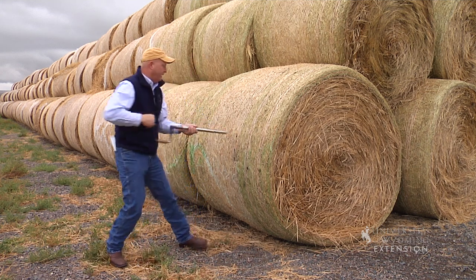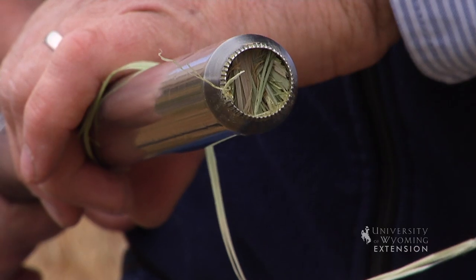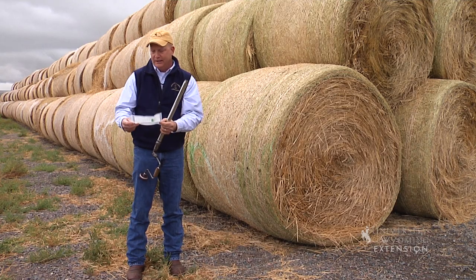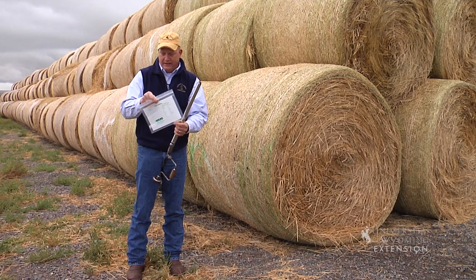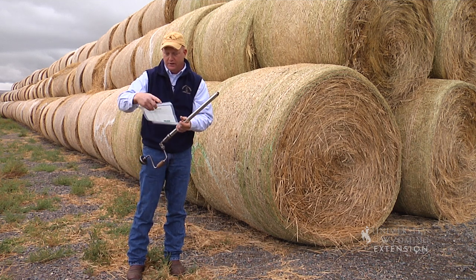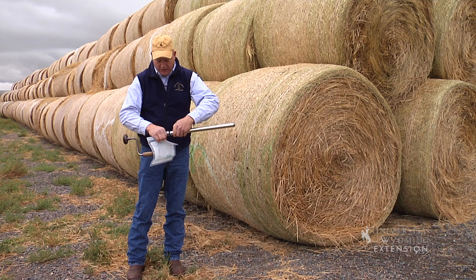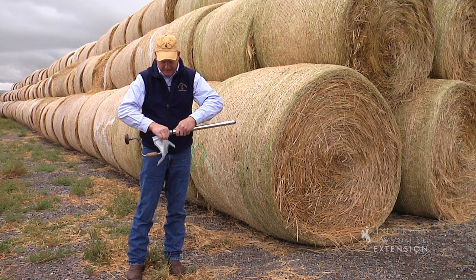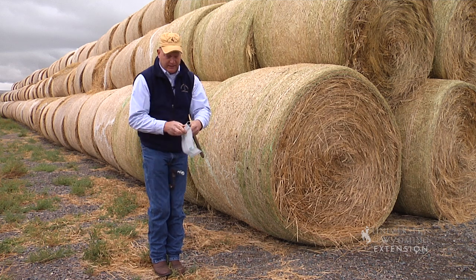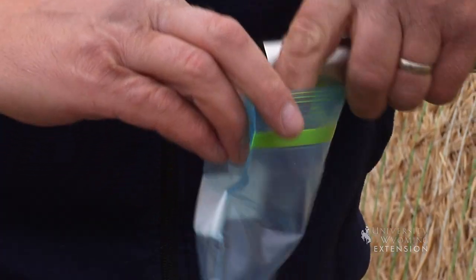Then you can remove the probe. The hollow tube in the middle collects the core sample. You can then take a simple zip lock bag — this one is from a local feed laboratory — where you can put exactly where the bale came from and what field it's associated with. You need again about ten samples per field to get an estimate.